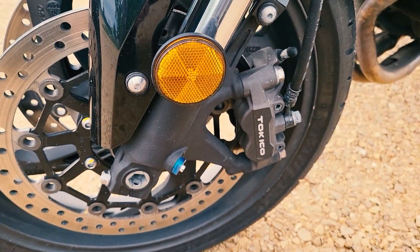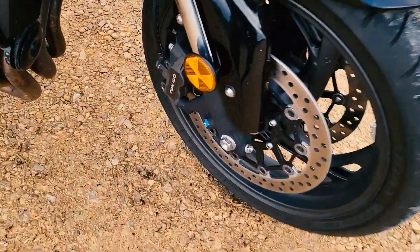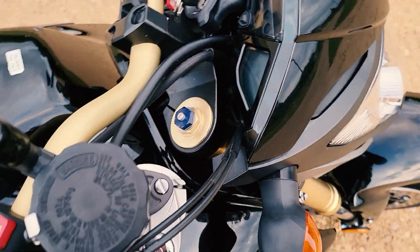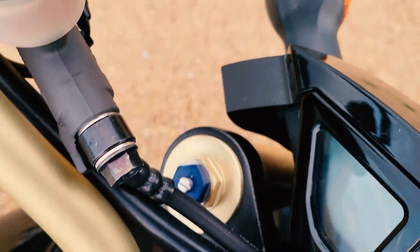Tokico brakes — I think I'm saying that correctly — with a front disc right here as you can see. Adjustable front forks, got the adjustment down there, and then up here you've got preload and compression.